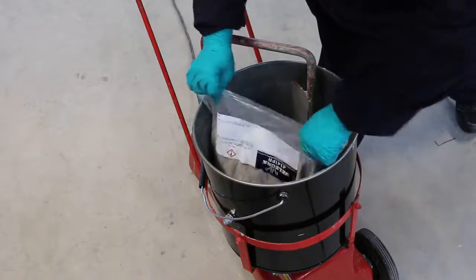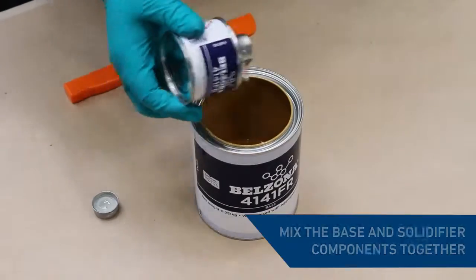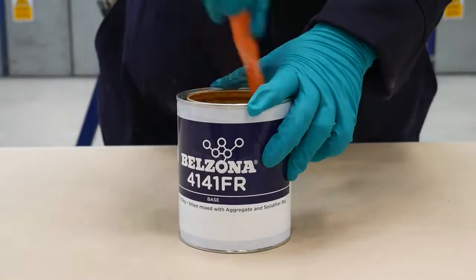Empty the aggregate bag into the mixing bucket of a forced action mechanical mixer. Add the entire contents of the Belzona 4141FR solidifier to the base component and stir thoroughly until completely mixed.